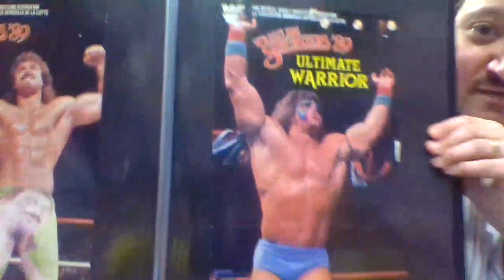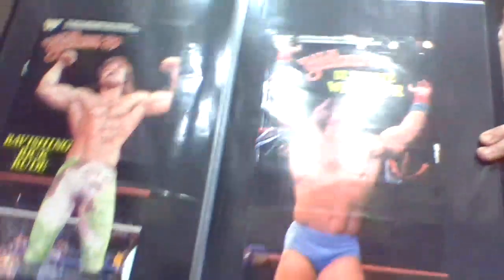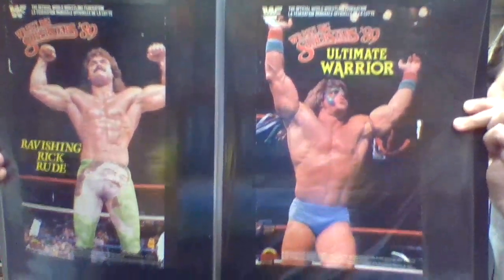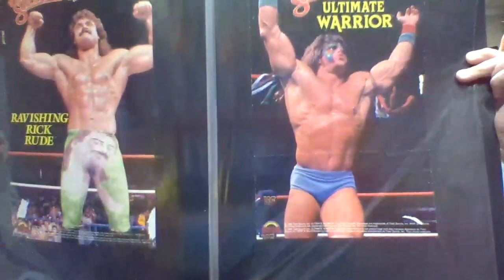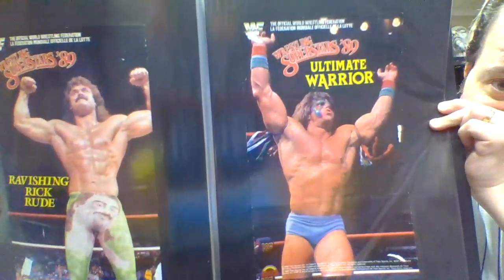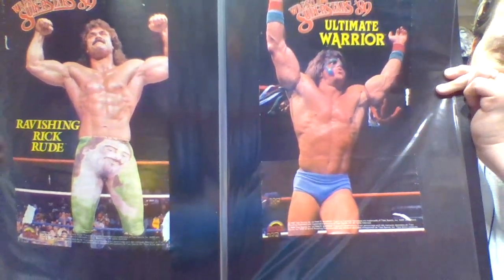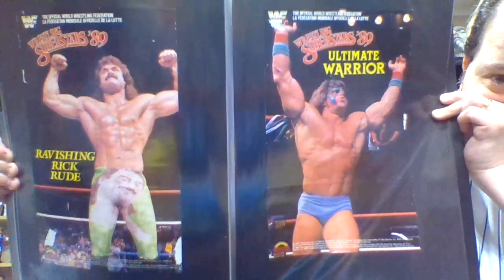And probably my most coveted among the group is the Ultimate Warrior. I'm trying to get out of this light here - maybe I'll twist this down a little bit. I don't want it too dark for you guys, but hopefully this works.